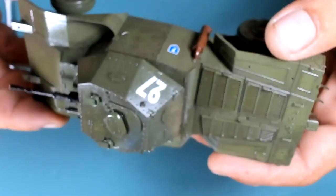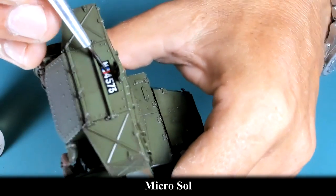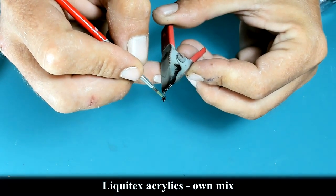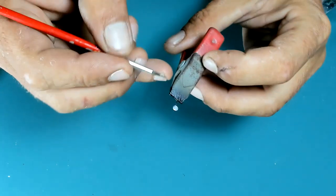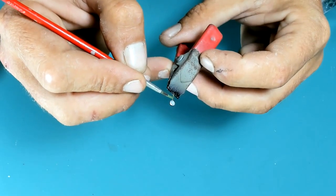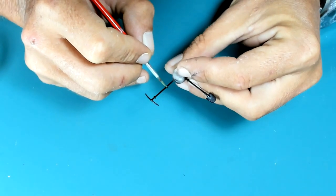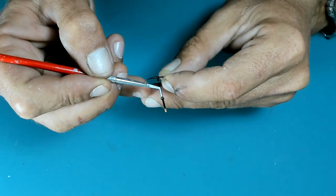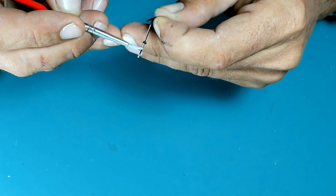Once decals were applied, I also brushed on some Microsol to get them to conform better. Then I'm painting the last details to be added to the vehicle — I saved those for last because I don't want to knock them down during previous procedures like weathering. So I'm adding the mirrors and stowage all the way at the end. I know some modelers prefer to glue everything before, but I find that inconvenient if you want to achieve different textures and weatherings for different materials.